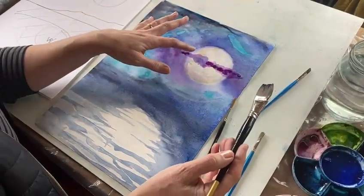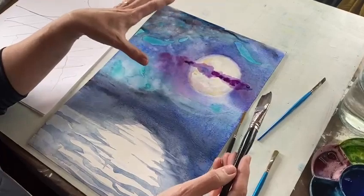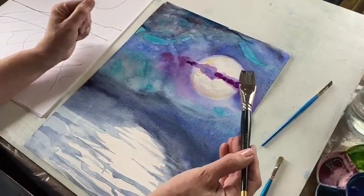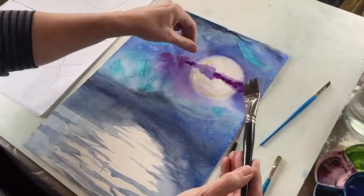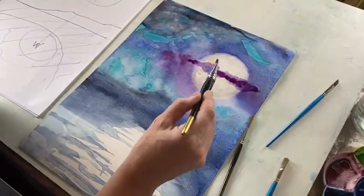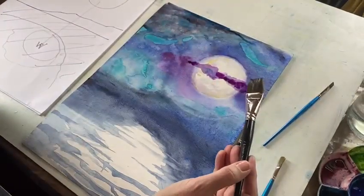Remember: anything you apply at this stage will look much stronger than the dried painting because watercolour dries lighter. If you want any details soft, you need to put them into wet paint. The first applied layer is on dry paper so it creates a hard edge wherever I've put the brush. The second application went into the wet area and of course it spread within that.